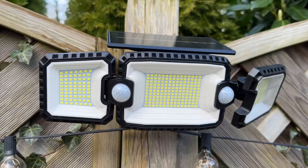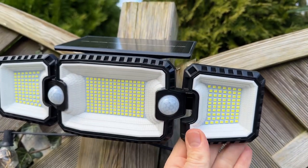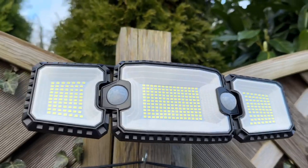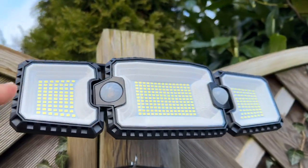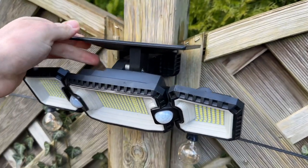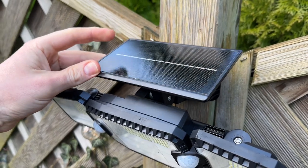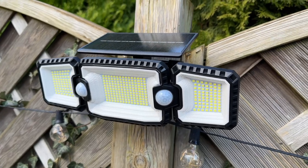The light is made of durable ABS material, making it more durable than ordinary plastic materials and able to withstand all kinds of extreme weather conditions. The IP65 waterproof rating means the solar light is not afraid of rain and snow.